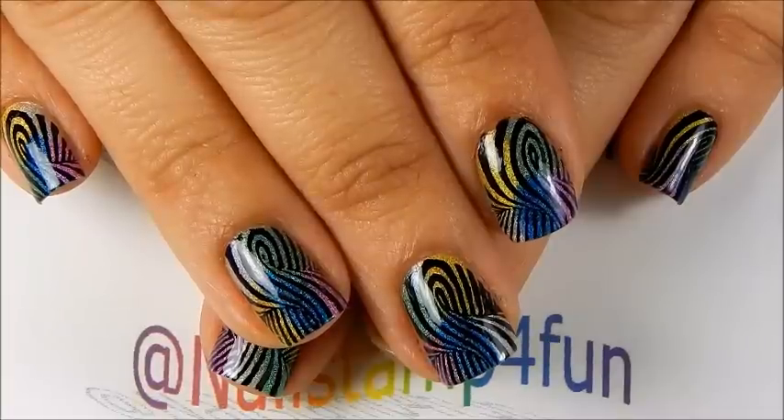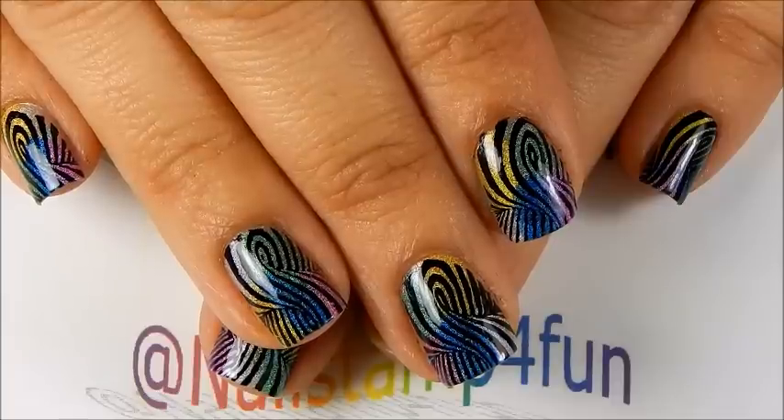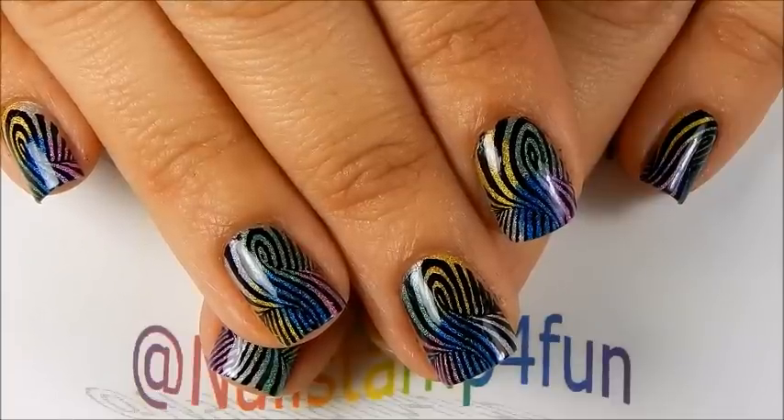Hi, this is Swanette from Nailstand for Fun. I hope you guys are having a great day. Today I want to show you how to create this manicure and I hope you guys enjoy the video.